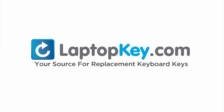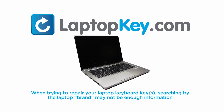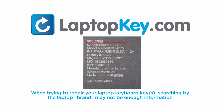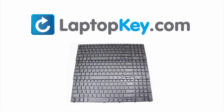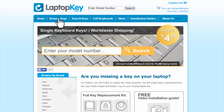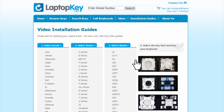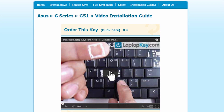LaptopKey.com, your source for replacement keyboard keys. When trying to repair your laptop keyboard keys, searching by the laptop brand and model may not always be enough information. Laptop manufacturers produce keyboards that look the same on the outside but have differences underneath the keys, including the hinges, retainer clips, and cup color. Go to LaptopKey.com, select your laptop brand and model number, and a visual list of key types will appear. Select the video tutorial that matches your key — you're now ready to fix your keyboard.